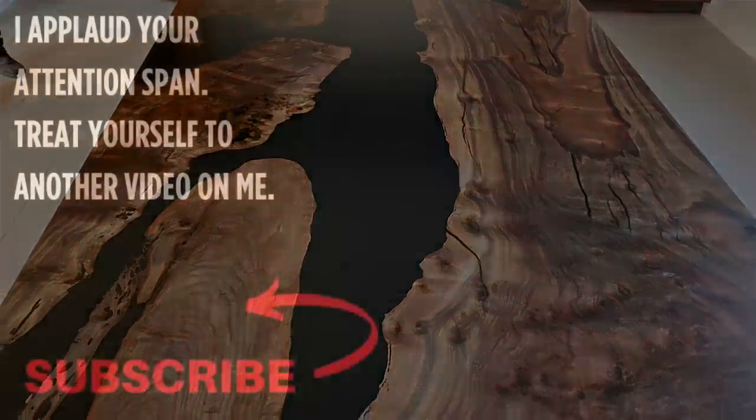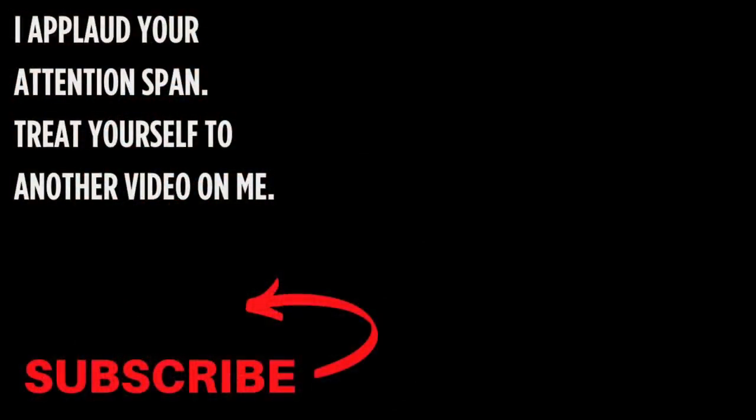Every week I like to give a little bit of credit to the people that make it all the way to the end of the video. Start your question or comment with the state or country you live in, and I will know you watched the entire video — I promise I will answer all of your questions first. Thanks so much for watching, and please subscribe for more videos just like this.